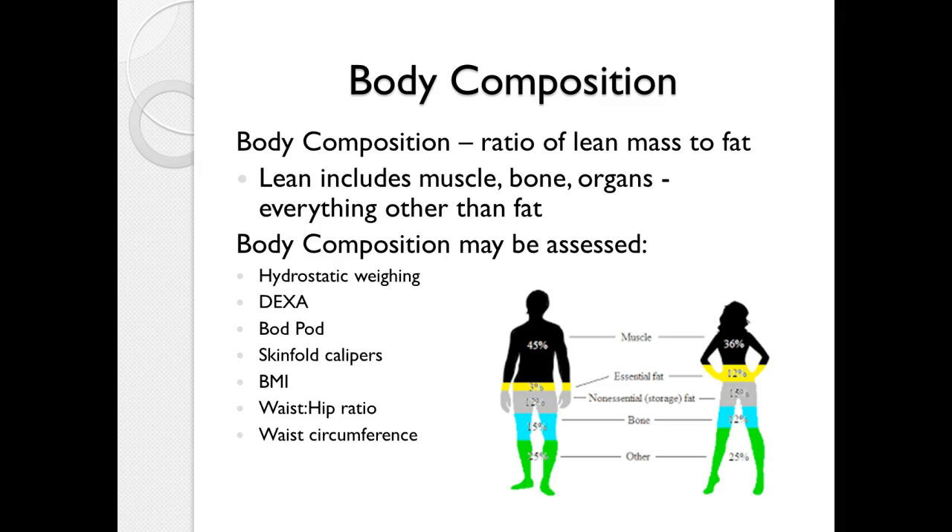So we often have to rely on methods such as skinfold calipers, BMI, waist-hip ratios, and even circumference measurements.